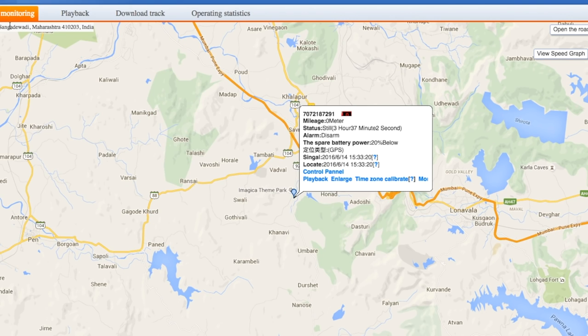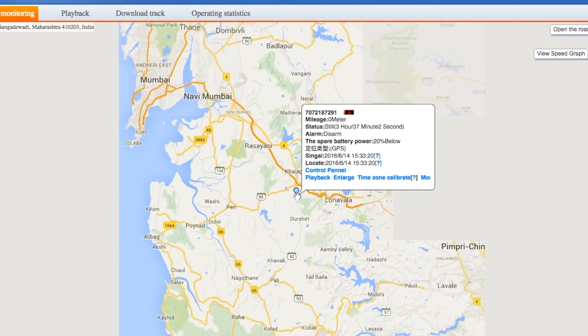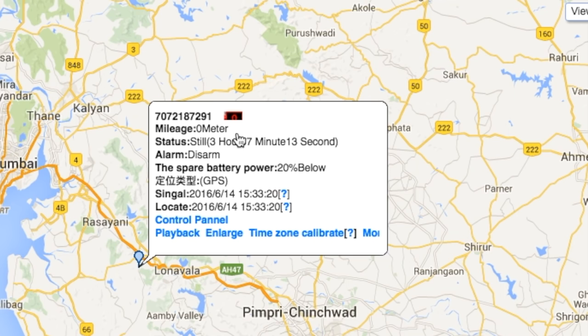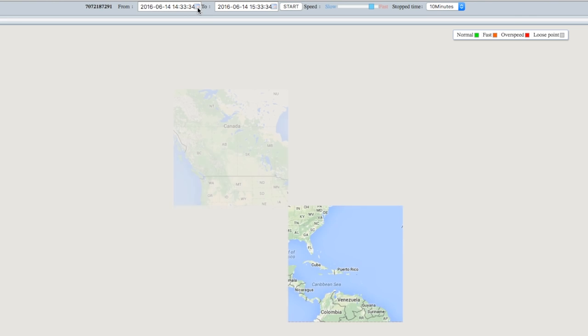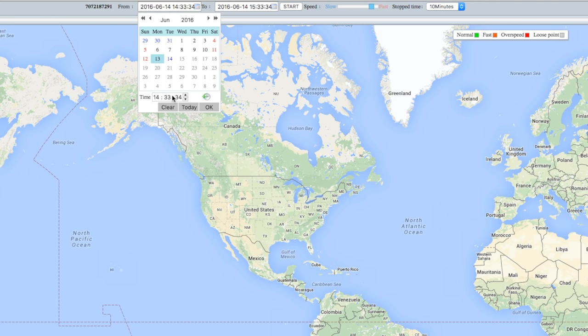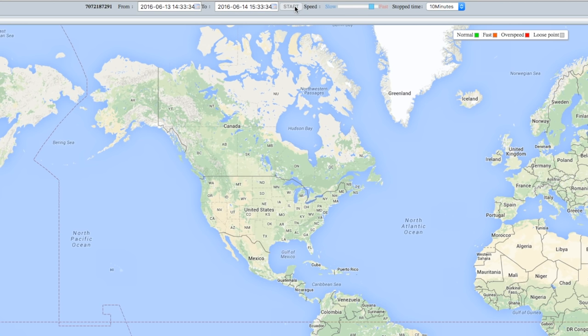Now we are watching the live location of our car or bike on Google Maps. We can scroll up or down to see the exact live location. There is an option to see the target name, mileage, status — such as the car being still for 3 hours and 37 minutes — alarm status (disarmed), battery power, and time of the signal. If we want to track the history of our vehicle for the past year, we just have to select a from and to date, and click Start to track the history.